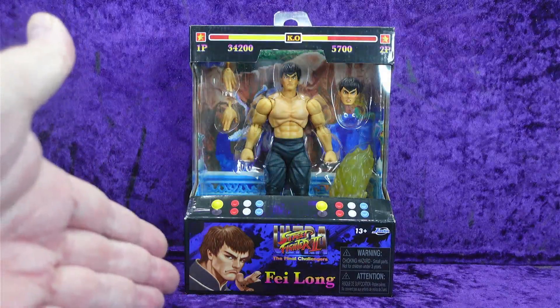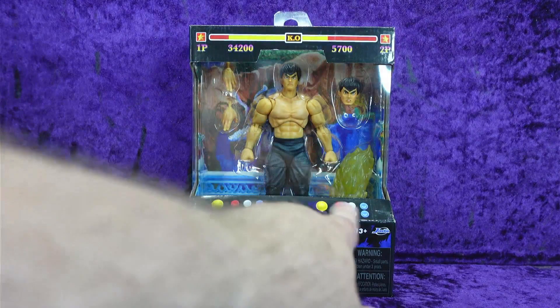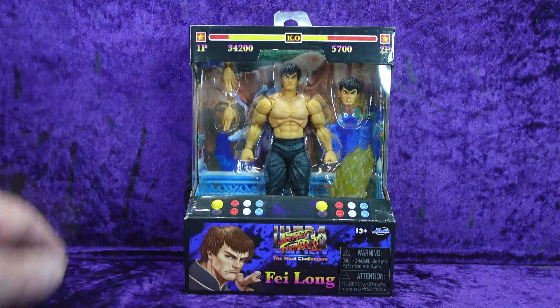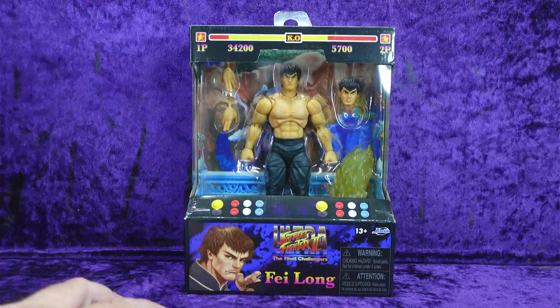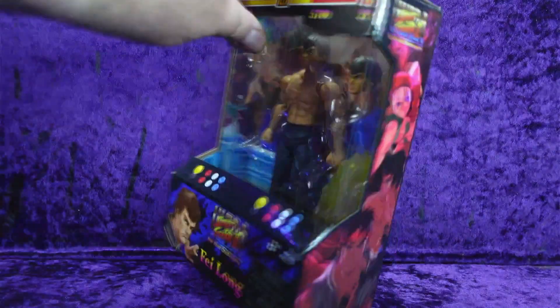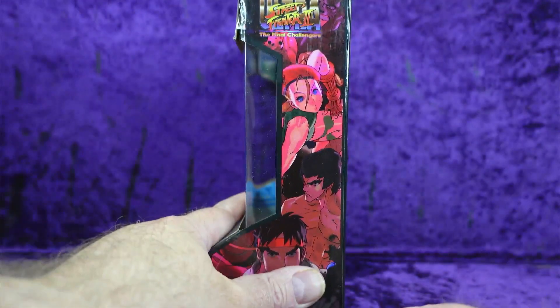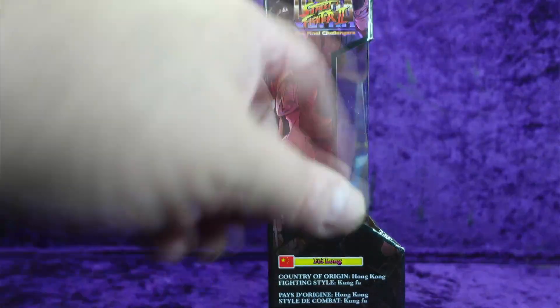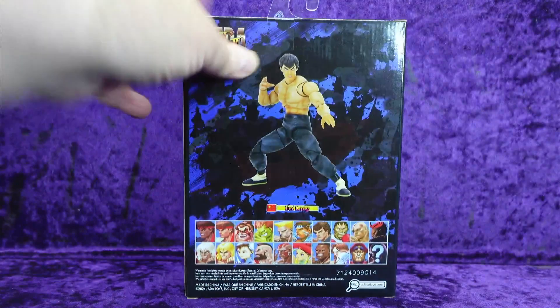Same packaging — we have that arcade cabinet style packaging with the health meters up at the top. You can see Fei Long in all his Fei Long-iness. We've got the console with the joystick and buttons, and the artwork from the game. On the side we've got the arcade cabinet with all the characters: you can see Ryu, Fei Long, Cammy, and I think that's Blanka up in the top right. On the other side we've got more characters — Vega, Bison, all those guys. And there's a little multilingual blurb about Fei Long down there too.